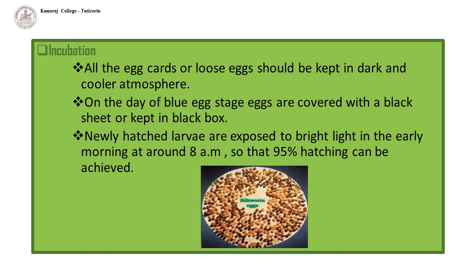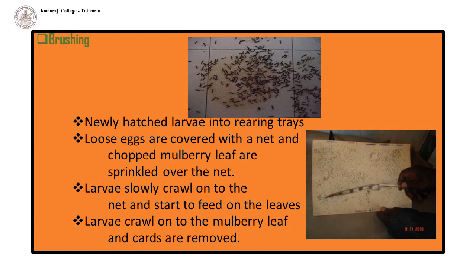Incubation: for uniform hatching, all the egg cards or loose eggs should be kept in a dark and cooler atmosphere. On the day of the blue egg stage, eggs are covered with a black sheet or kept in a black box. On the day of hatching, newly hatched larvae are exposed to bright light in the early morning at around 8 am so that 95% hatching can be achieved.